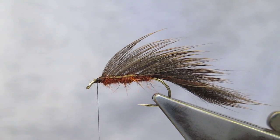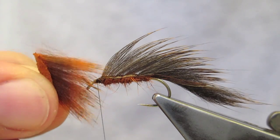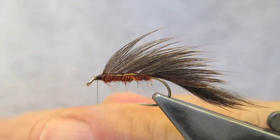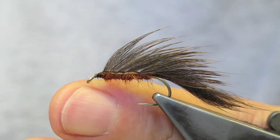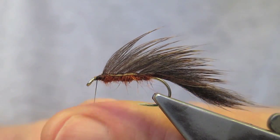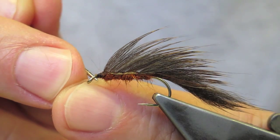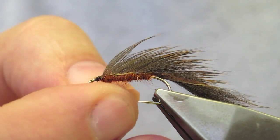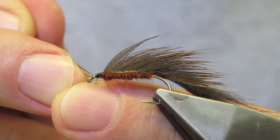For the collar, again pine squirrel — back to the chestnut. I've trimmed away a short section to give an indication of the amount I'll use for the collar. It's inserted into the split thread, so the thread is first flattened, then a dubbing needle is used to make a split.